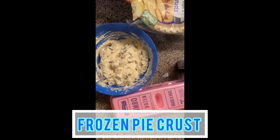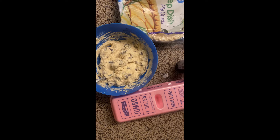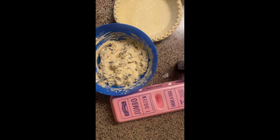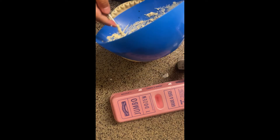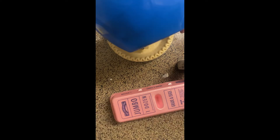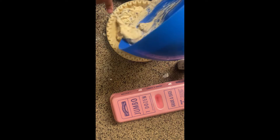Next is going to be a frozen pie crust. I got this at Walmart — it does come with two, but I'm going to use one obviously. Then I'm just going to be dumping all the deliciousness into the pie crust and spreading it around evenly.